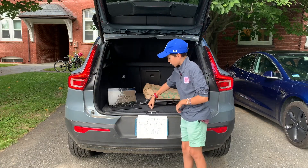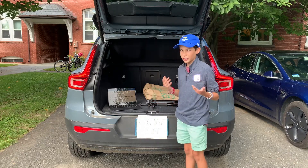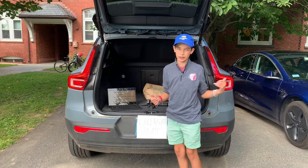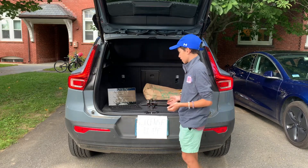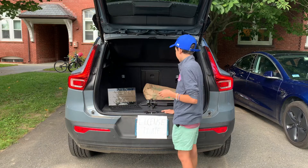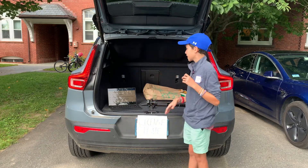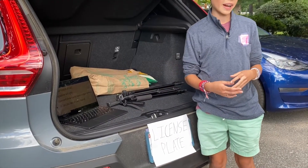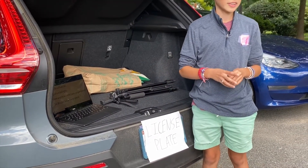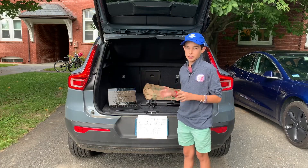There is a storage compartment under the trunk floor, but unlike the Tesla Model 3, it can't really hold much storage — it's mostly for supplies. That's not really needed given how spacious the main trunk is. You can fit plenty of grocery bags and a couple of decent-sized suitcases. It's definitely a spacious trunk.